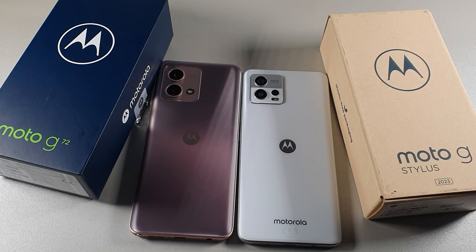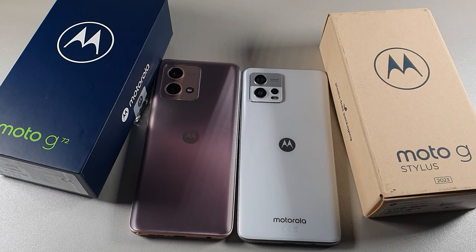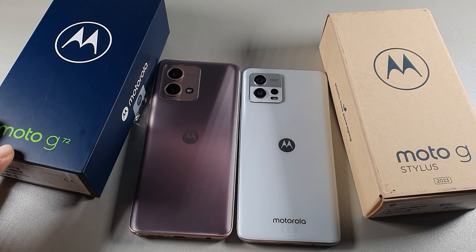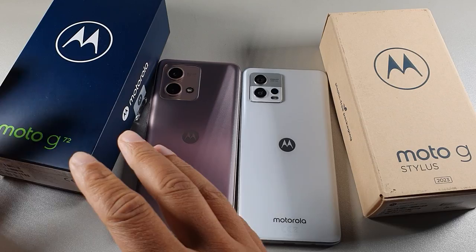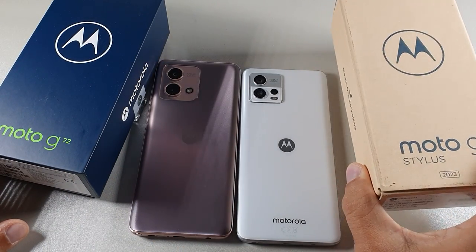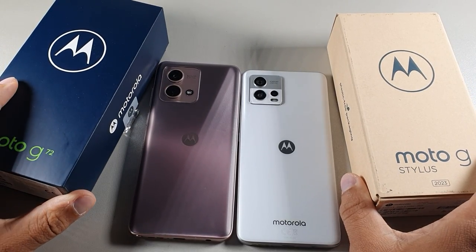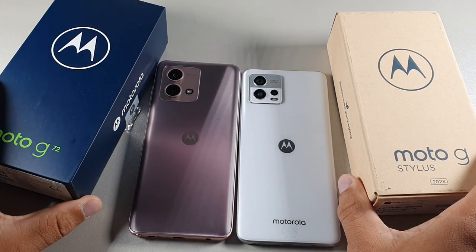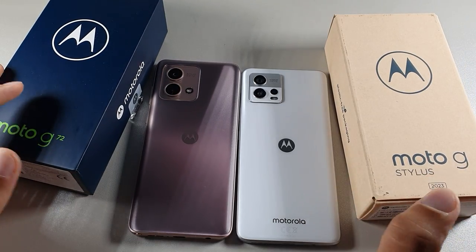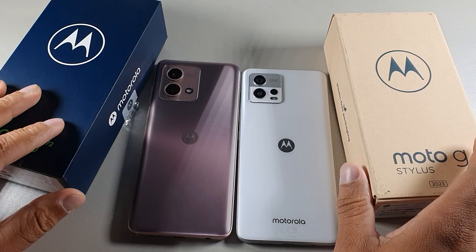Yo, what's going on guys, welcome back to another video. Today we're comparing two smartphones in the budget price point. You can get the Moto G72 for around $200 to $250, and you can get the Moto G Stylus for $199. This one is going to cost you a few extra dollars, but the Moto G Stylus is the newer device. They're pretty similar, but there are some differences I want to point out.